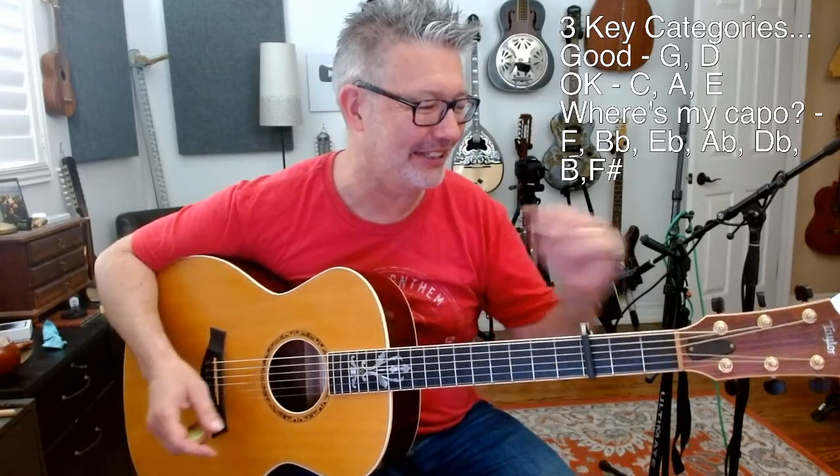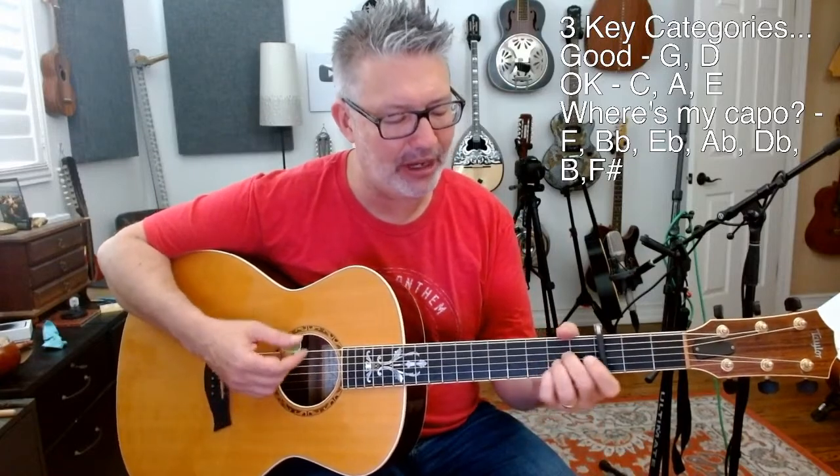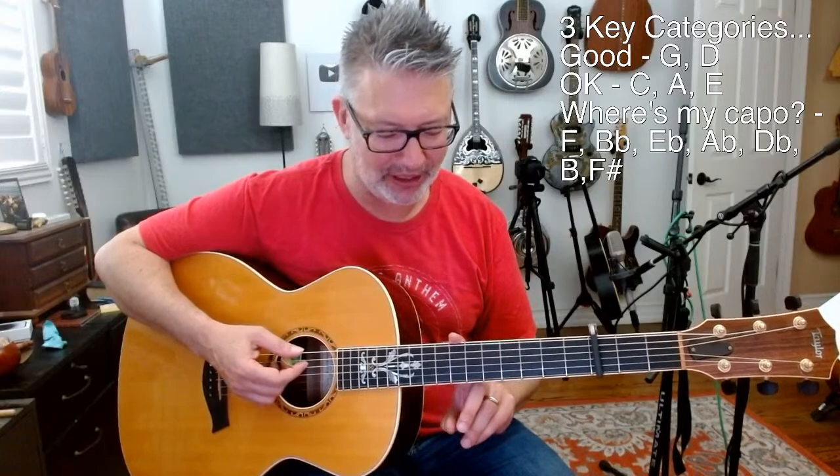I accidentally hit the end stream button — I don't know what I did. For key of F, I would probably capo third fret using D shapes. I wouldn't capo at the tenth fret, but I might capo at the first fret using E shapes — that would be my second option. Key of B flat — same thing. I'm probably going to capo at the third fret and this time use G shapes.